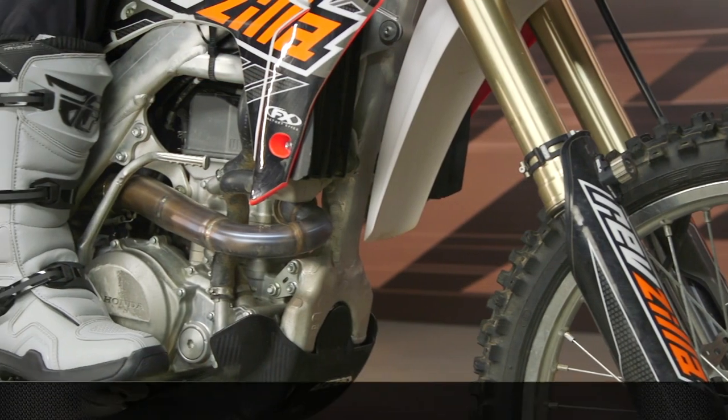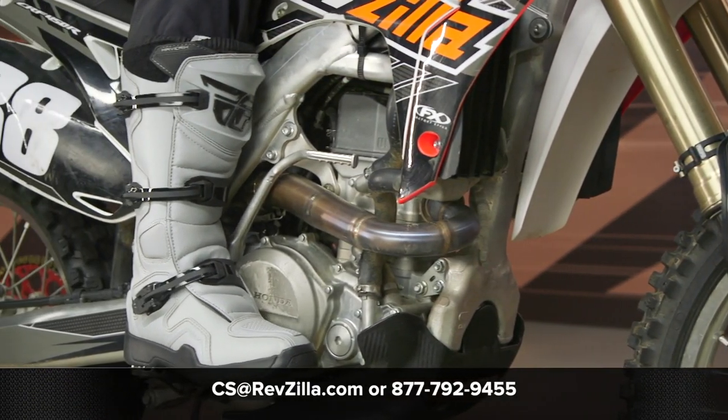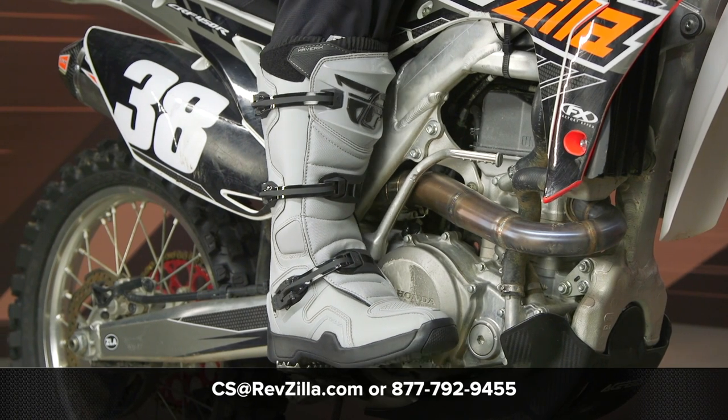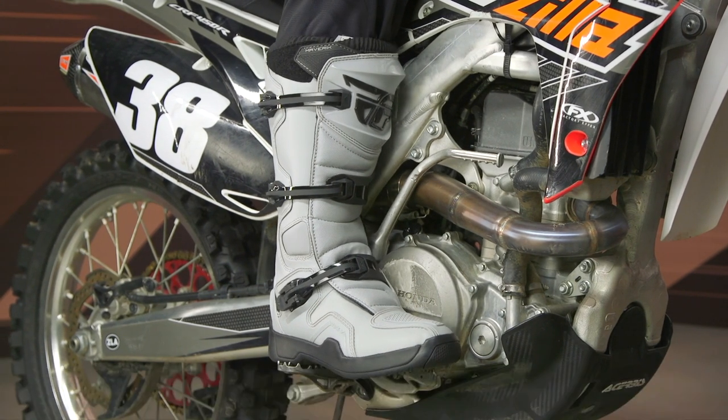If you're looking for more details, click that info button — that's going to take you over to RevZilla.com where you can read other rider reviews. If you have any questions about these boots or any other gear, please don't hesitate to reach out. Give our gear geeks a call at 877-792-9455, or shoot over an email at cs@RevZilla.com. Thanks for hanging out with us and taking a closer look at the Fly Racing Dirt Maverick Boots. I'm Brennan — keep it pinned.